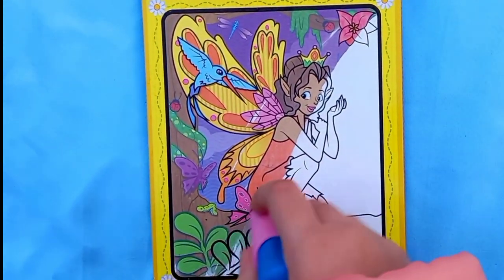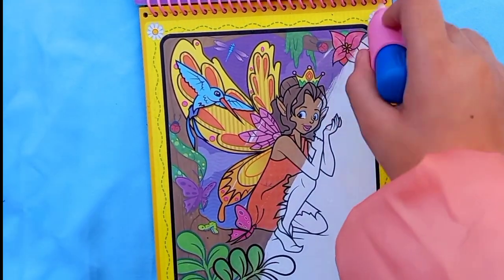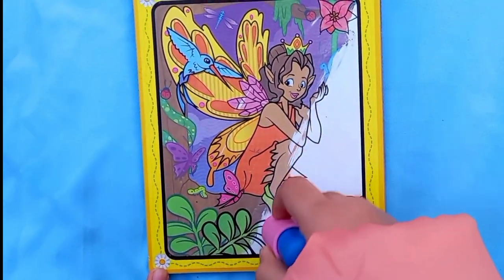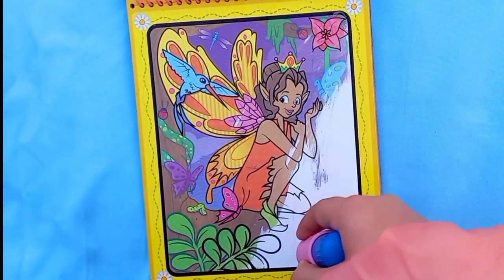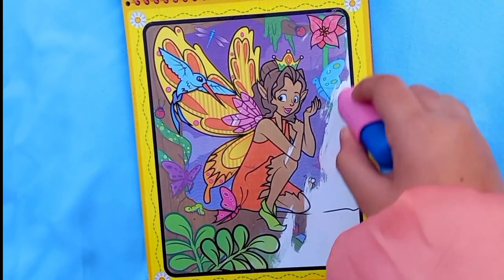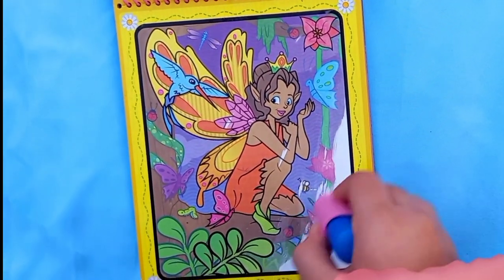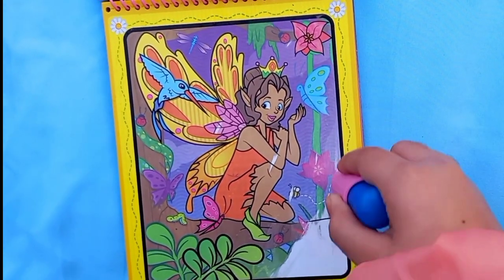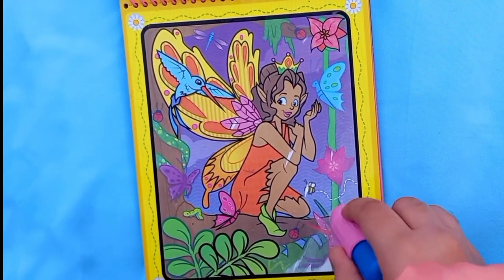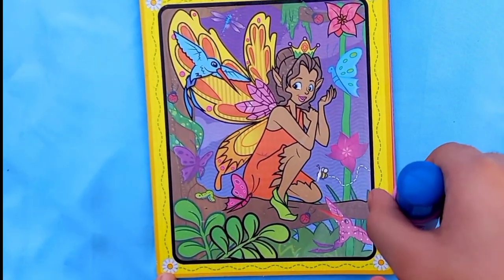Let's color her in - I love her brown hair and everything. She's so pretty! I also unboxed another Water Wow - it's the manicure makeup one, and this one is the fairy tale edition. You can find a lot of editions - the shark one, the car one, and all kinds. Let's color it in fully and then we're going to find all of the things.